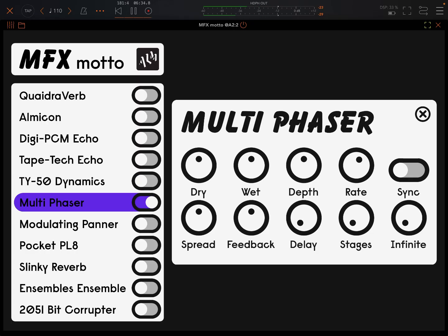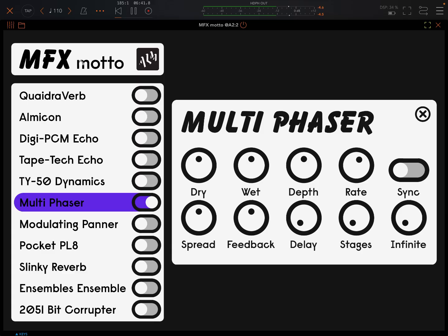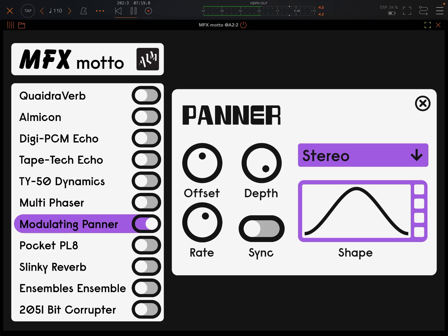Multi-phaser. Dry and wet amounts, depth and rate. That's set up very hardcore. Let's bring the rate down a bit. It's got sync, number of stages. There are up/down controls — I don't know what those are. Anybody know? Write in the comments please. I really don't think there is a manual for this app actually — I think there's just a manual for the modular.